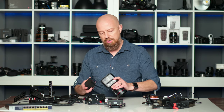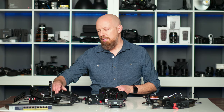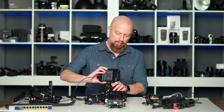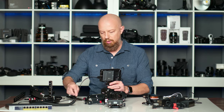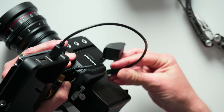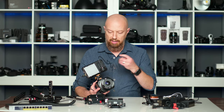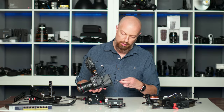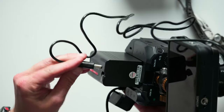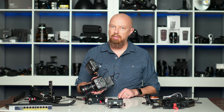So let's go ahead and put this on the BGH1 — and this of course will power the camera. But now if I want to power a monitor as well, I can do that over the DC port. Here I have a Ninja with a hot shoe mount. I'll go ahead and mount this onto the camera, connect the HDMI port, and then connect the power port on the back of the Ninja V to the DC port on the battery itself. That will allow me to power the monitor as well as the camera from a single battery.